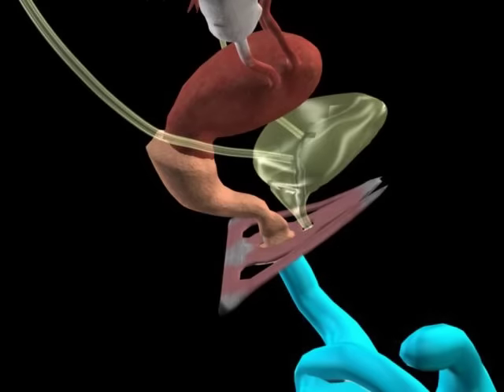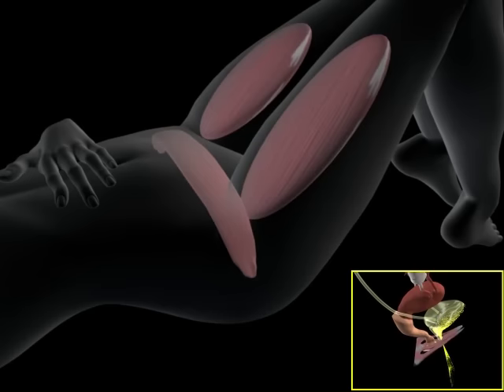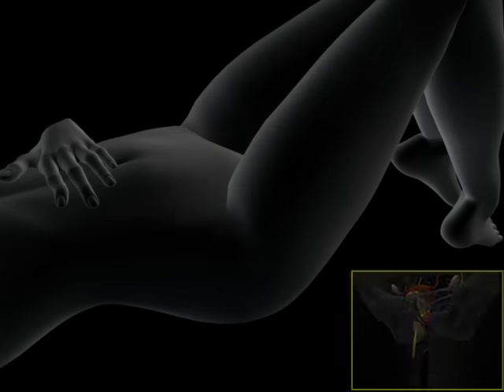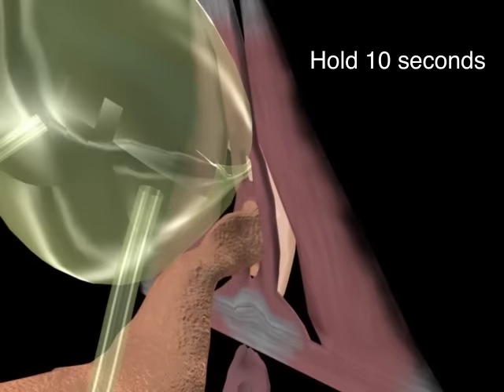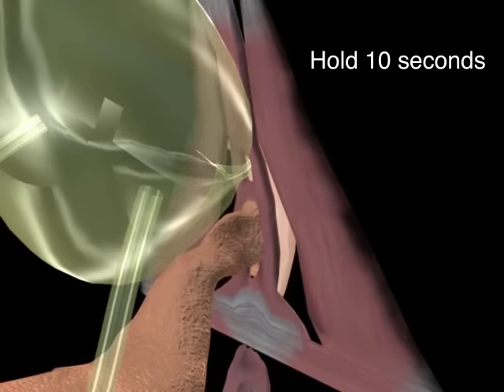To do pelvic floor exercises, sit or lie down. Don't do them while you urinate — over time that could hurt your bladder. Tighten the same muscles you used to stop your urine flow. If your belly or thigh muscles tighten, you're not using the right muscles — try again. Squeeze the muscles and hold for 10 seconds.